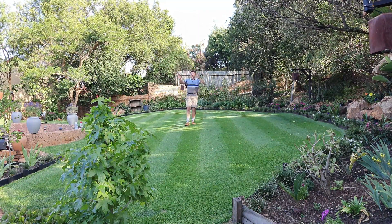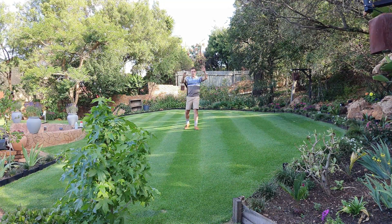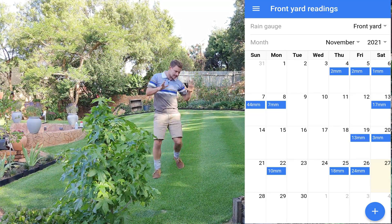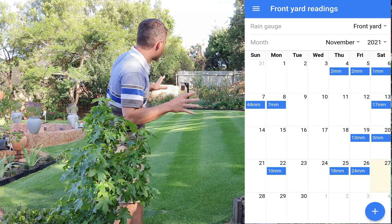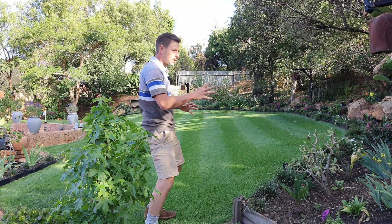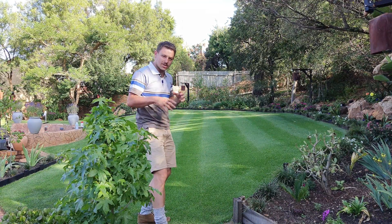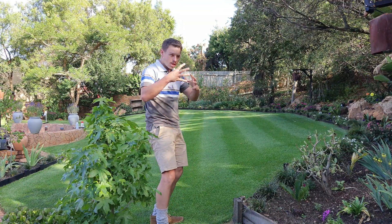I'll try and put a picture up on the screen so you can see what the rainfall readings were. But we've had good rain and that's why this lawn is looking so great. It's not always looking this good though — sometimes it's rather dry, sometimes it's like 'water me, water me,' and then you'd start thinking about products like wetting agents.